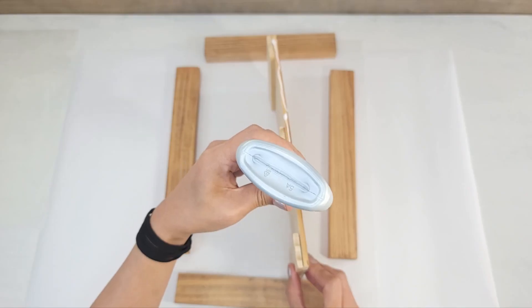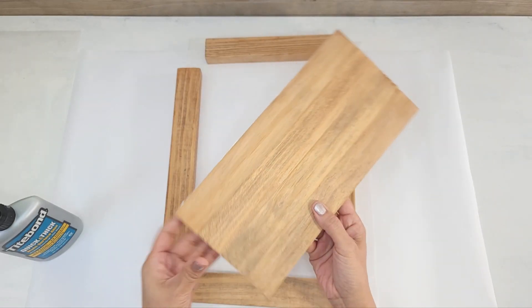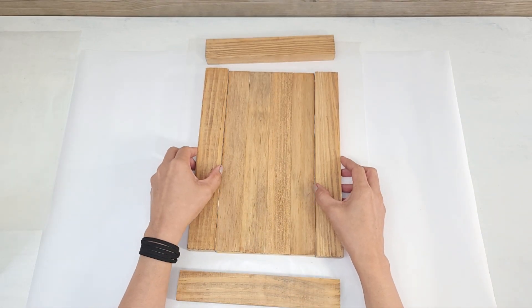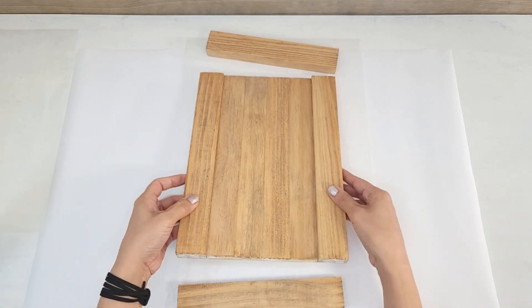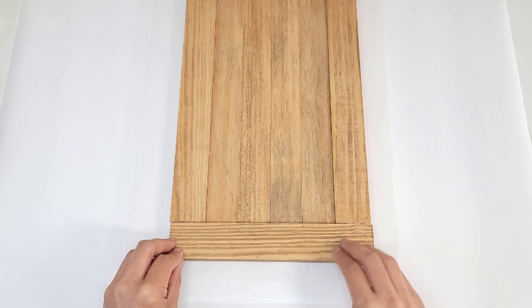To glue the sides I'll be switching over to Titebond multi-surface glue, so you'll definitely want to use a good wood glue for this part. I apply glue on both sides of the longer sides of the paint sticks and then push the matching size boards towards it, then I apply glue on the shorter sides making sure to apply glue on that trimmed paint stick. You can certainly secure these with screws as well for extra durability.